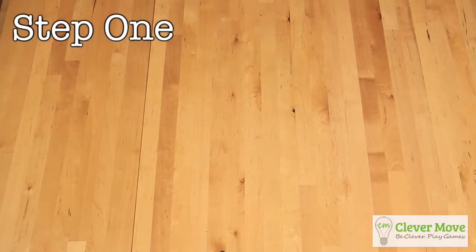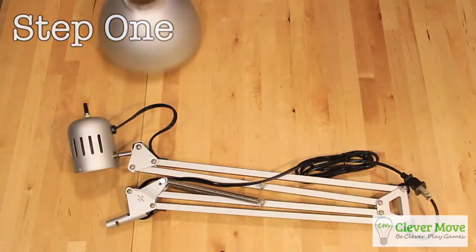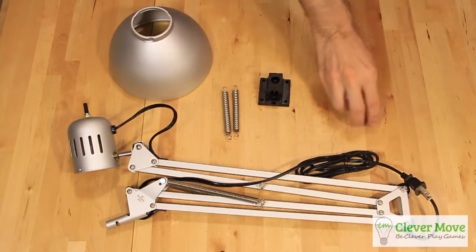Step 1: Unpack the lamp and lay out the components. You should have a lamp body, a shroud, two additional springs, a base, and clamp components.